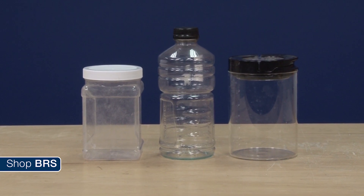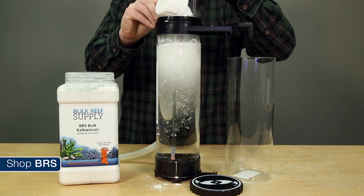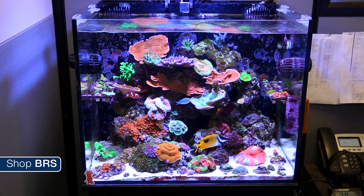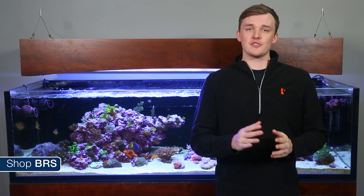Frankly, I have a hard time recommending kalkwasser reactors in most cases. In theory they will keep the solution 100% saturated, but a container with a tight-fitting lid performs almost as well without the expense or hassle. Some reefers believe they save space, but you still need a container to hold the fresh water, so you are actually losing space when you add the reactor. Plus there is just another piece of equipment which needs to be maintained and can fail. It has been our experience that simple and reliable is what produces long-term successful reef tanks.